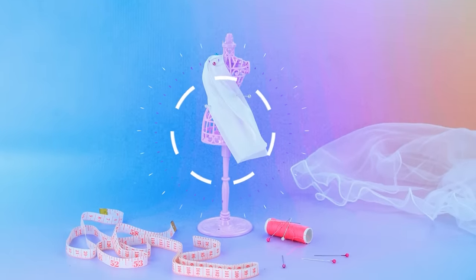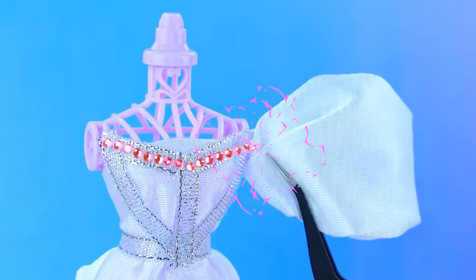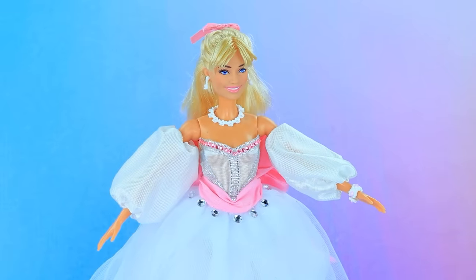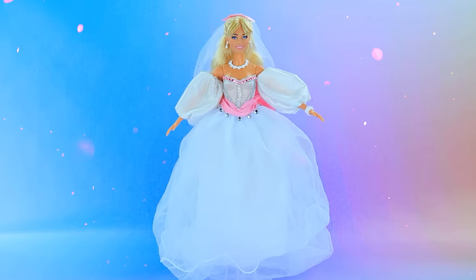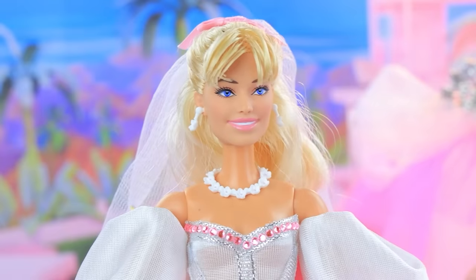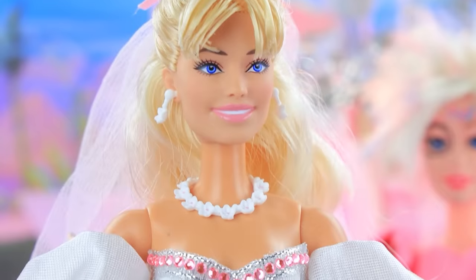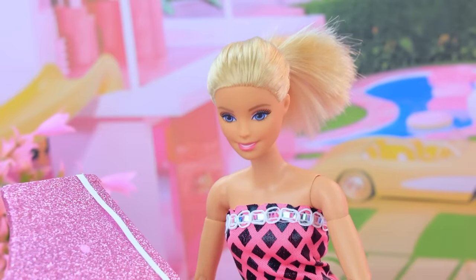Let's sew the bride's dress — rhinestone sparkle. Skirt like a cloud and a huge bow behind — wow, only the veil is missing! It is the day of the ceremony — Ken is waiting for Barbie at the altar. I am here, honey — you look amazing! You like it? Incredible dress on an incredible woman. Wedding march!